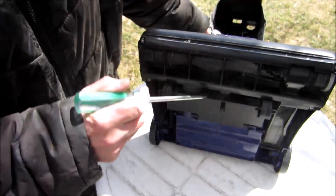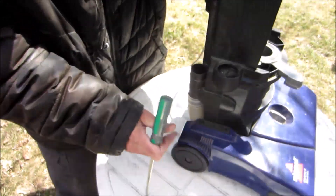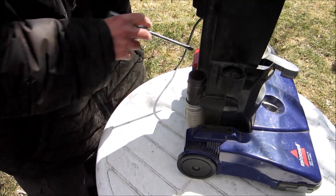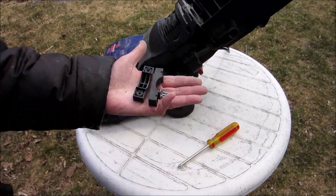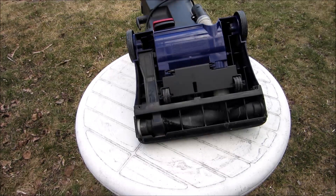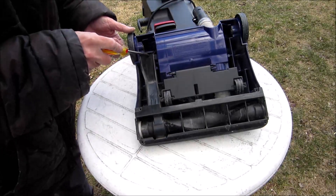We'll dismantle this now. Two screws either side and then the case will come off. That's what we got taken off. This one only had four screws, but some machines have a screw right there too.